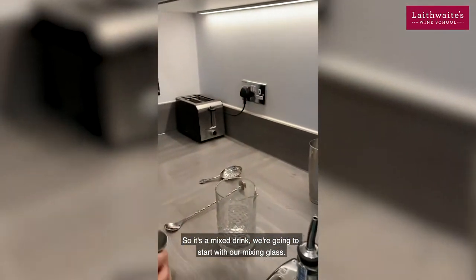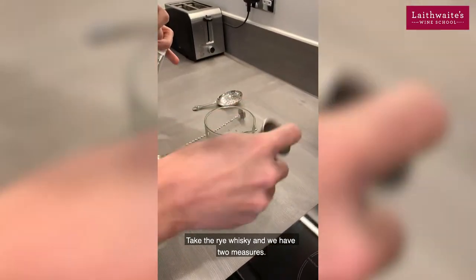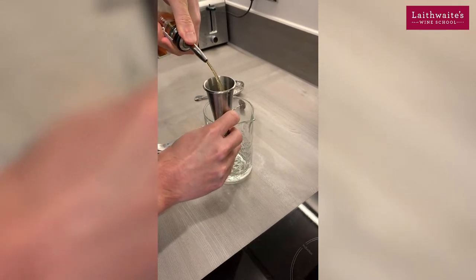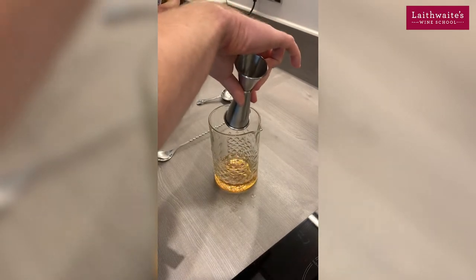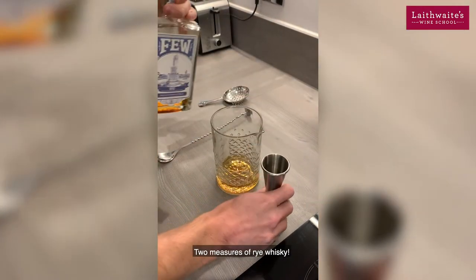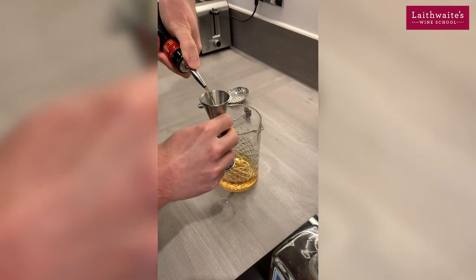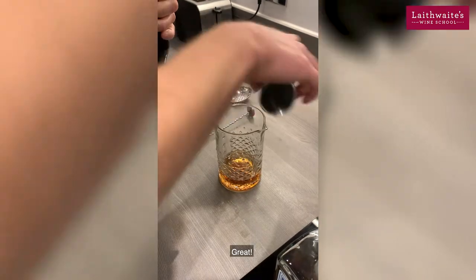It's a mixed drink, so we're going to start with our mixing glass and take the rye whiskey — two measures of rye whiskey — and then one single measure of the sweet vermouth.